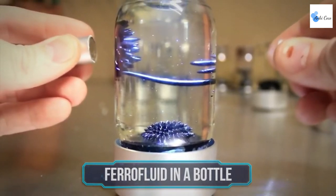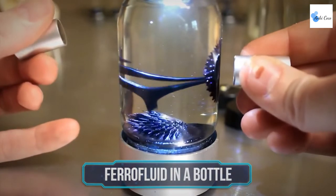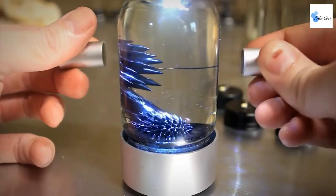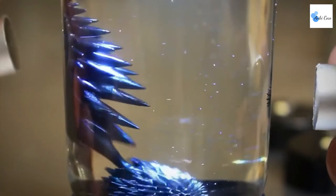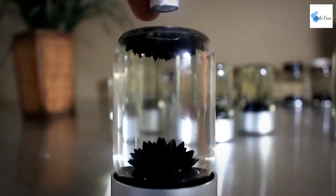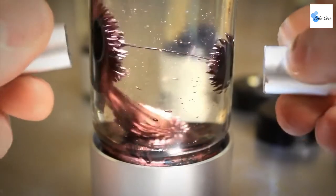Ferrofluid in a bottle is an amazing gadget that is a real treat for your eyes. For those of you who don't know, ferrofluid is a liquid attracted to a magnet's pulse, and this gadget was designed to showcase its coolest feature: spikes. MTR Designs brings you the highest quality ferrofluid available, enclosed in a mesmerizing silver anodized aluminum.